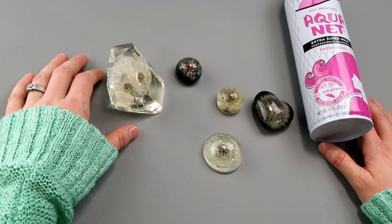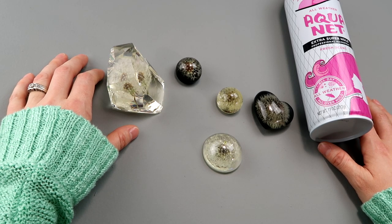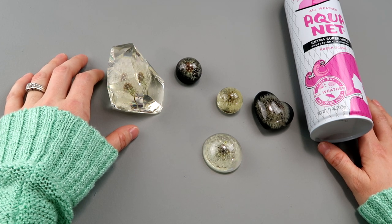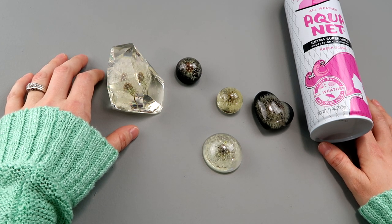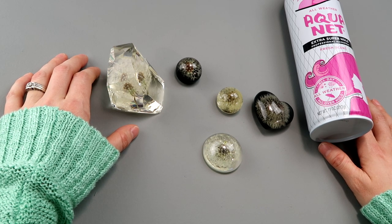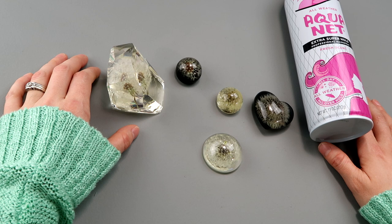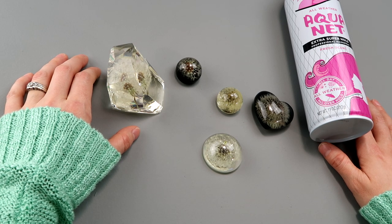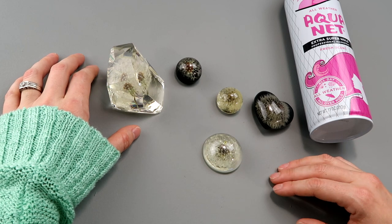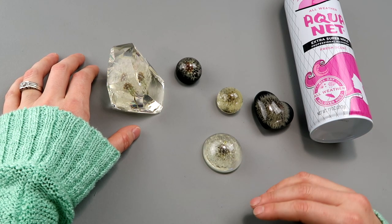Hey everybody! In today's video I'm going to be making a dandelion in resin. I do realize that I'm like several years late to the party here and people have been doing this for a while. I actually even tried it a few years back and it didn't work, and there's a couple of reasons that it didn't work. I actually even got one to technically work but I wasn't happy with it, and I'll break that down in a little bit.